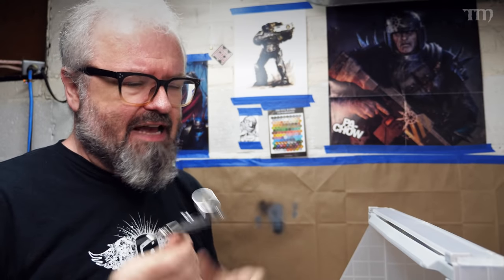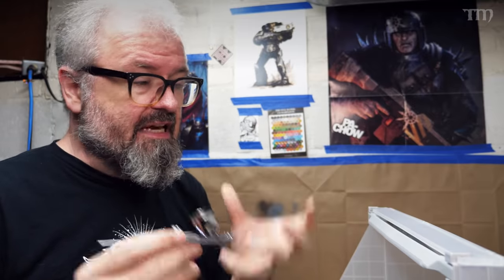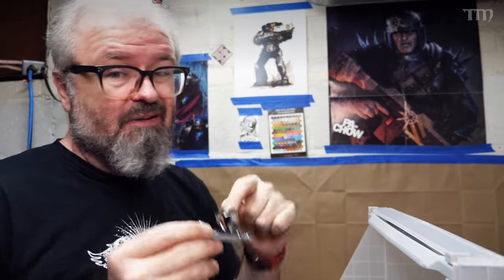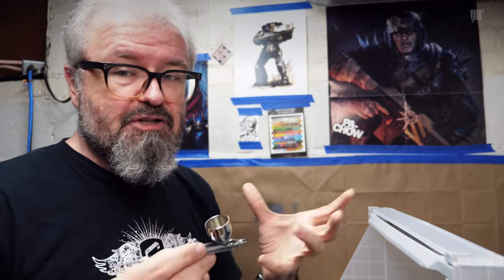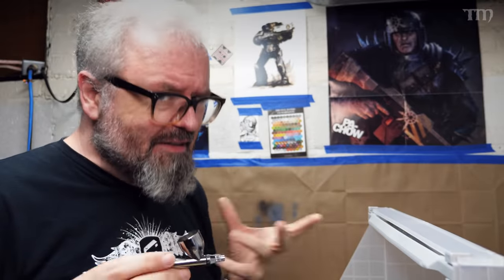I've had a lot of people over the years ask me questions about how to keep their airbrush clean. A lot of people say they don't like using their airbrush because it's such a hassle to clean, or because it seems to always be clogged. I've been asked the question a bunch of times, and I've got this room and some techniques figured out a bit better now, so I figured I would make a video and tell you how I do it.